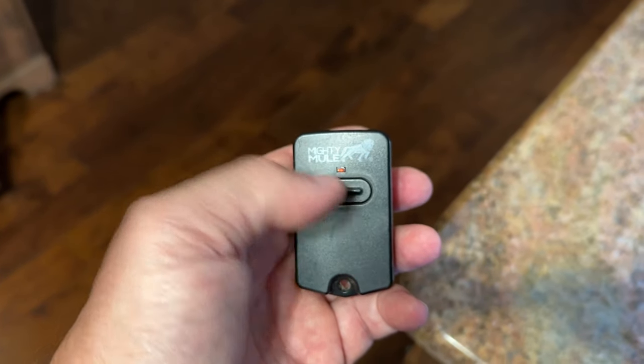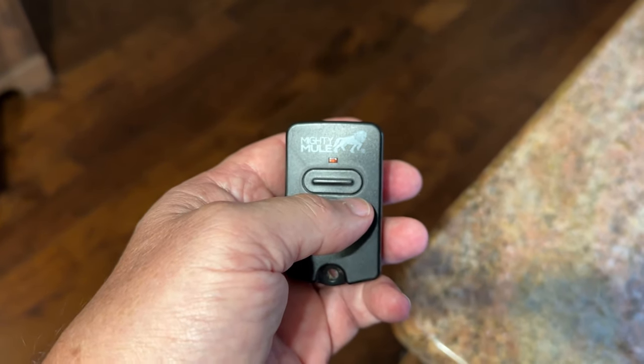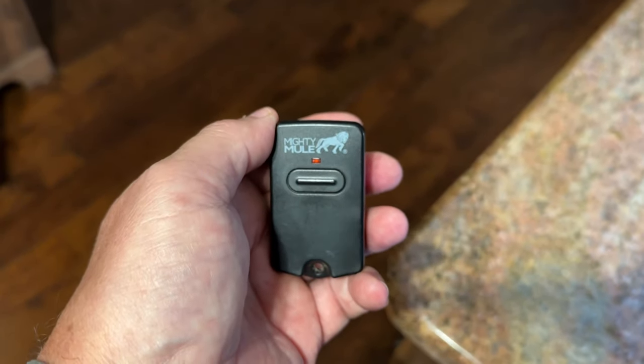I've got one on my zero turn so I can open and close the gate when I'm mowing. I've got one on my golf cart to go out and get the mail and such. So we've got several of these things and really like it.